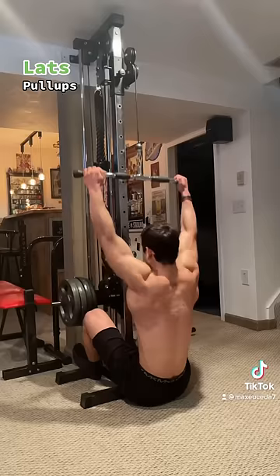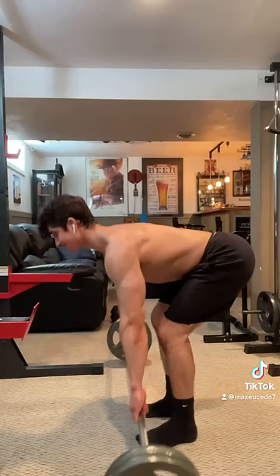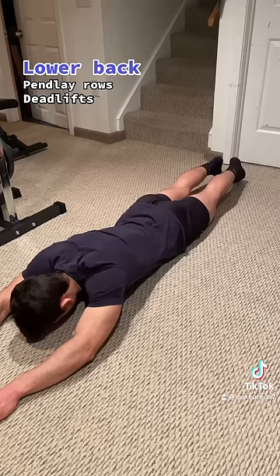Pull-ups, pull-downs, pull-overs, and single-arm dumbbell rows will work the lats, and Pendlay rows, deadlifts, and supermans will work the lower back. I hope that helps, and follow for more lifting tips.